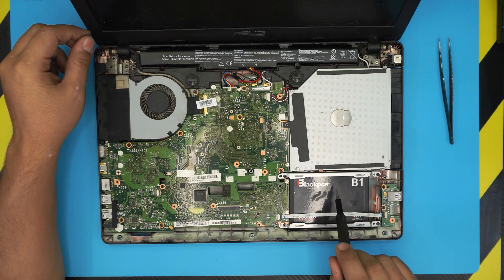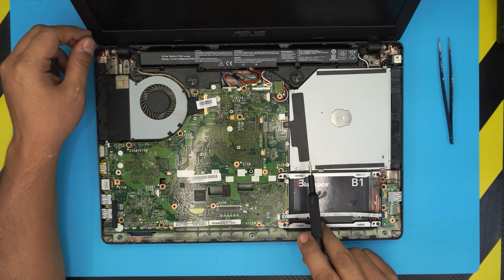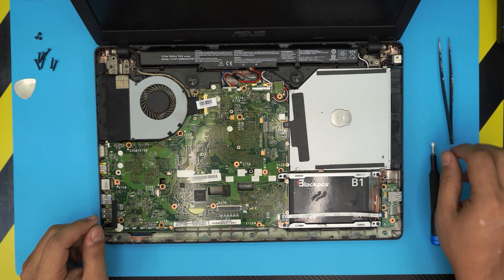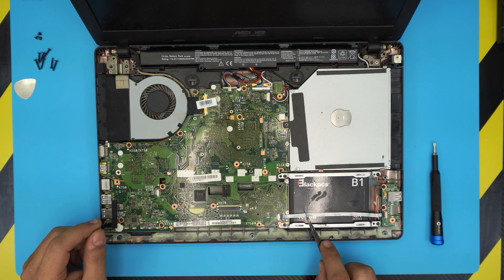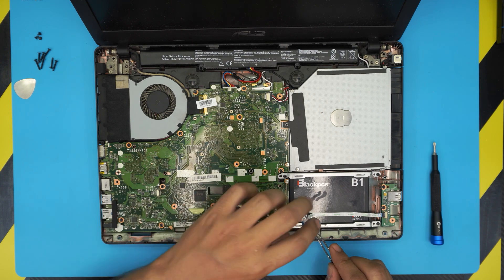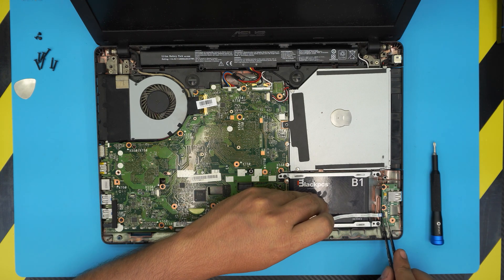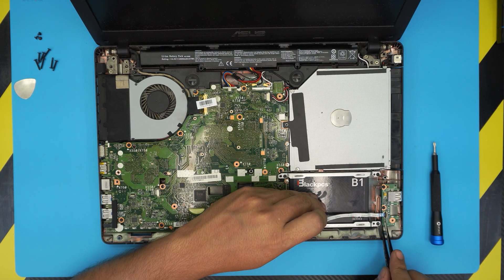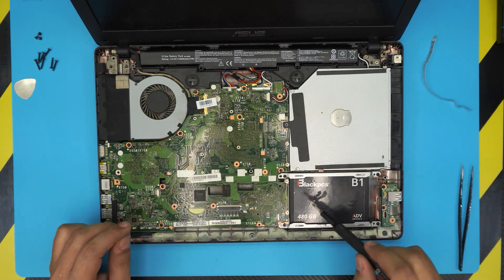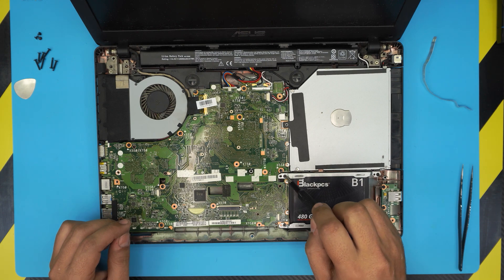We'll start by removing the hard drive. Lift the lock on the ribbon cable connector, pull the cable out, then remove the four screws holding the hard drive caddy. Slide the hard drive toward the USB side and pull it out.